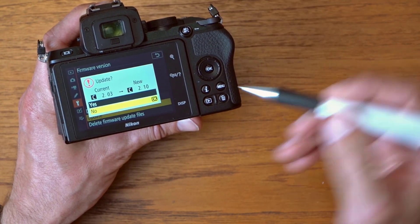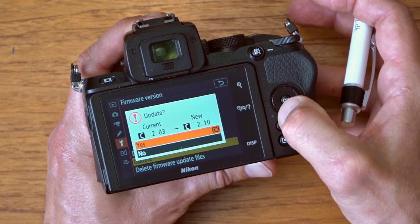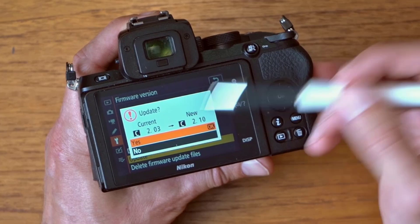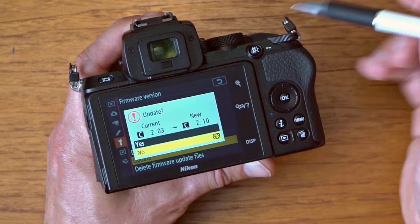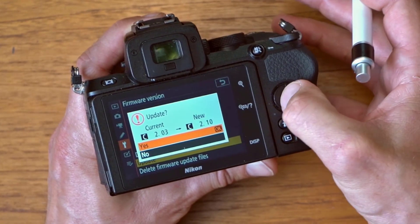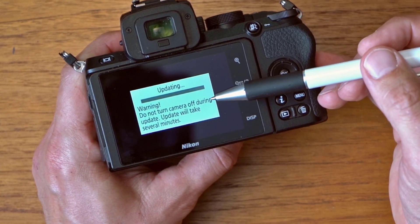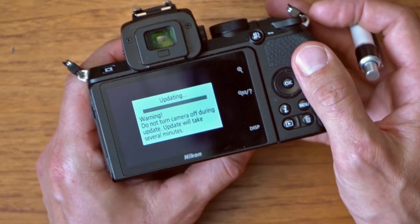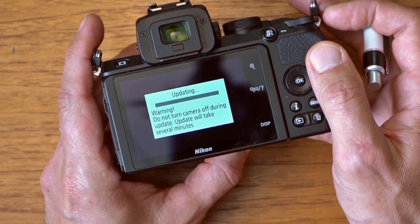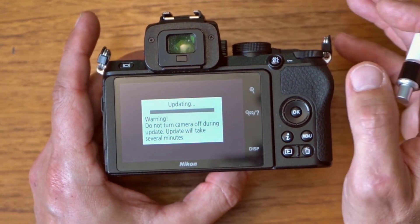I select the update menu item and it tells me I'm going to upgrade from 2.03 to 2.10 — exactly what I want. The color scheme here is a little confusing, but you need to have the OK next to the "yes" option. Just move OK up so it's next to "yes" and then select OK again. It then shows a warning: do not turn the camera off during the update, and the update will take several minutes. My recommendation is don't touch the camera while this is going on.